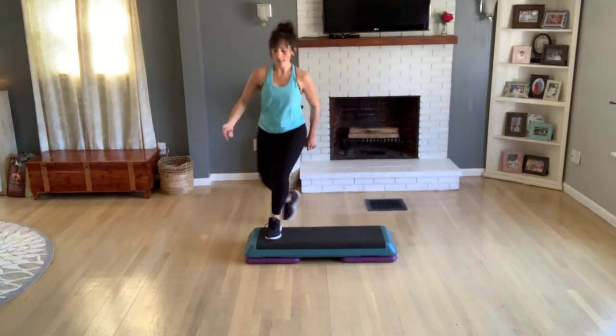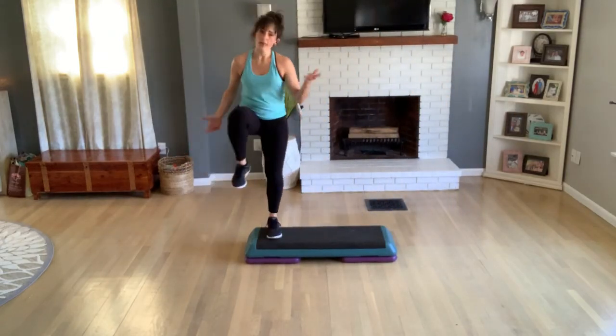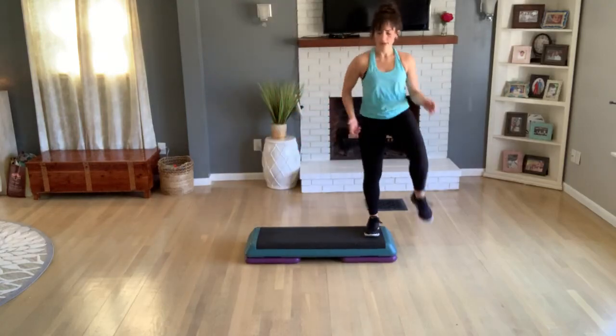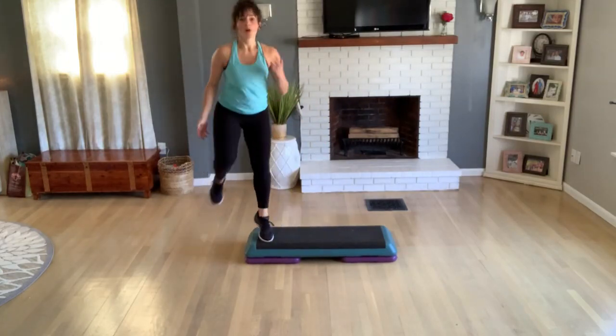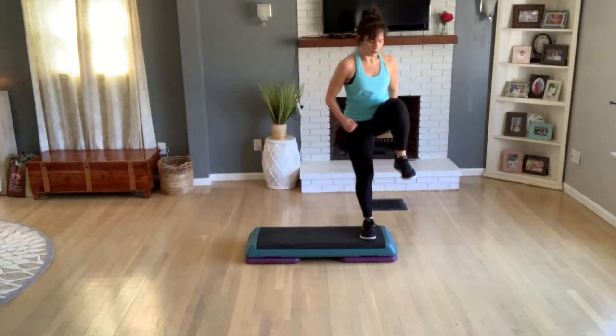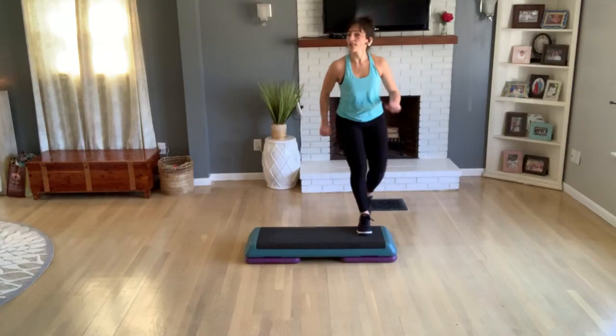L-step, L-step. Some people tap up here, I like big knee lifts — and anything else you want. One more L. Knee lift corner to corner.